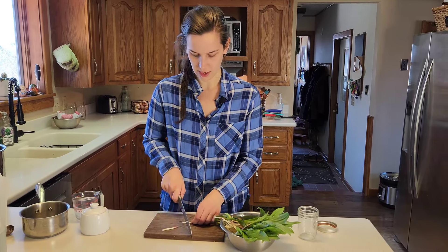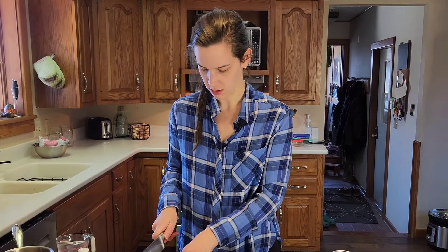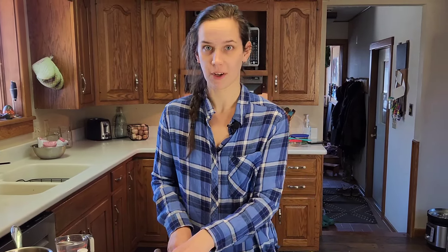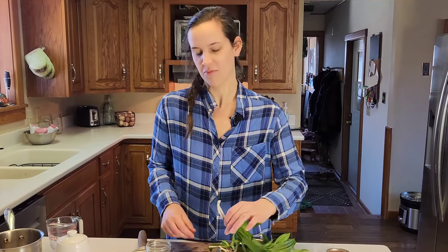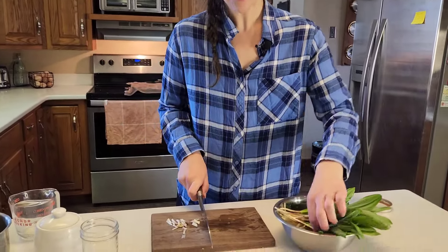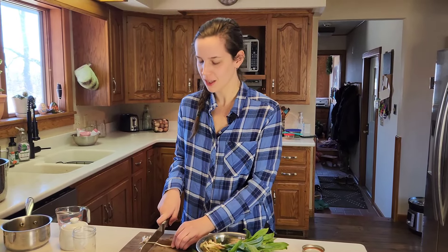Once you bring them back, the main thing you need to do is clean them really well. When you cut them up, you want to make sure you cut the stem off, then cut them into whatever size pieces you like and just pop them in your jar. You can save the greens for salads if you like.